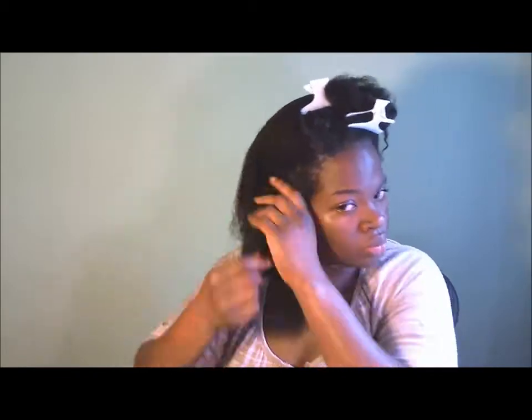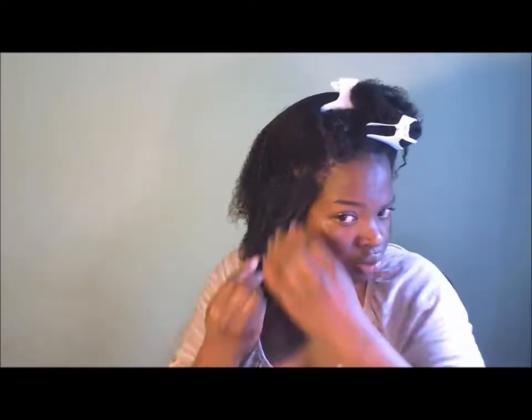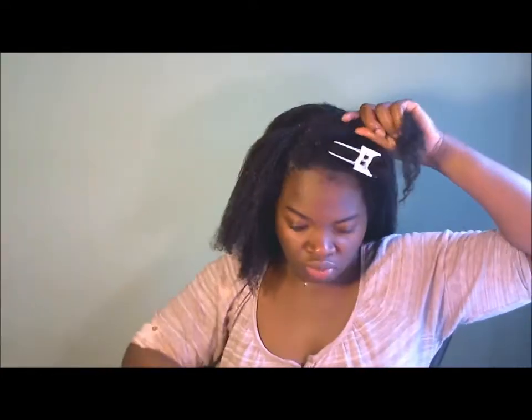As it dries it will get even fluffier. So just again, sectioning it off, trying to apply the curling custard from root all the way to the end of my hair to get good coverage and make sure we have an even distribution of the product, and hopefully get a nice even curl pattern throughout.